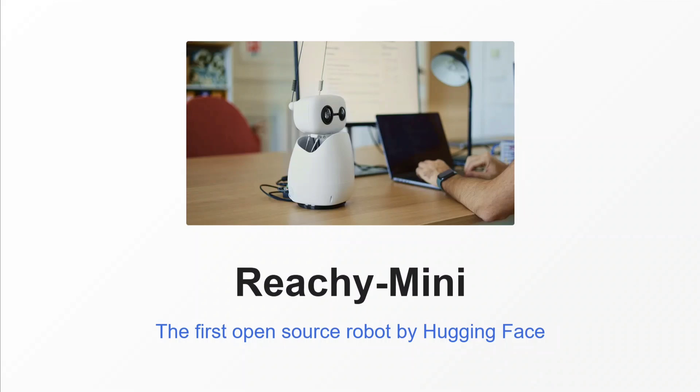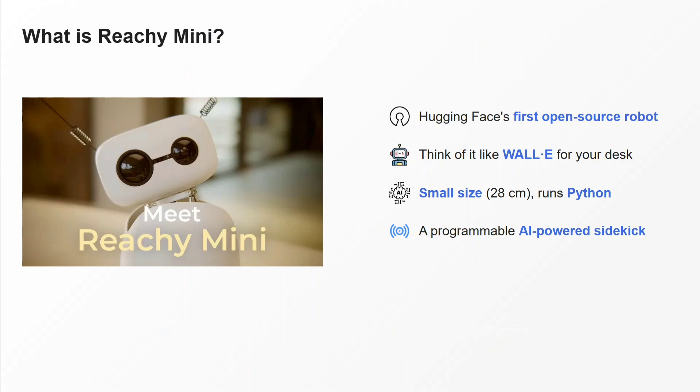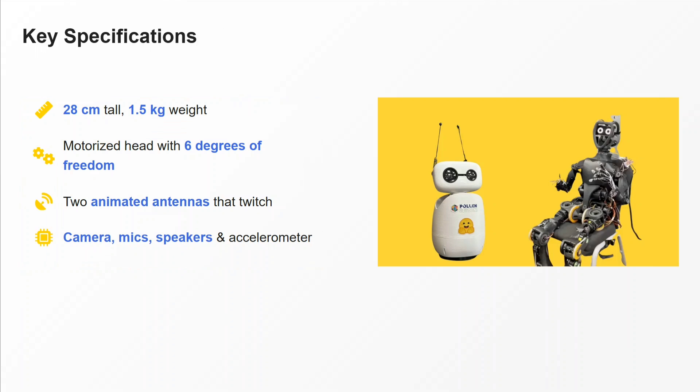Hugging Face, just a few hours back, launched Reachy Mini — the first open source robot by Hugging Face. What is Reachy Mini? It's like a WALL-E sort of robot on your desk. You might have seen the movie WALL-E. The size is very small — 28 centimeters — and it can run Python. You heard it right: it is a programmable, AI-powered sidekick.